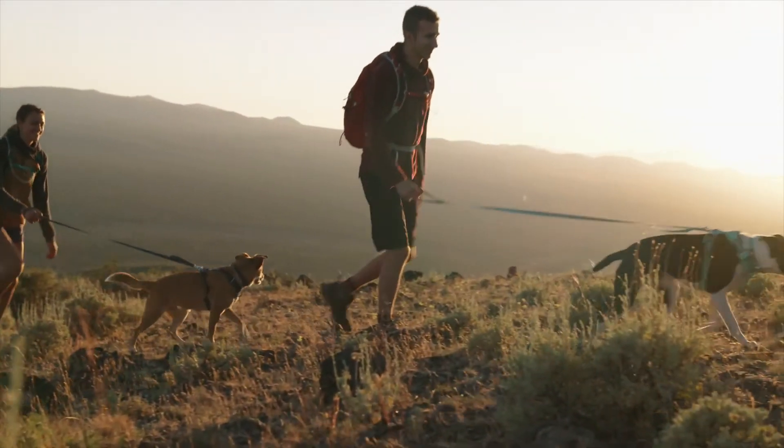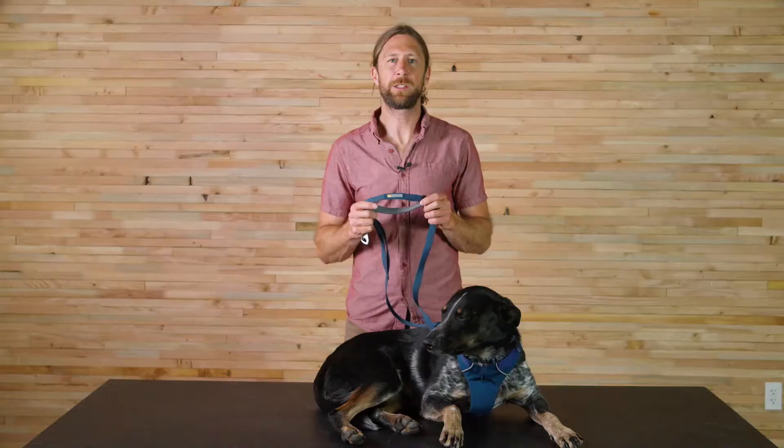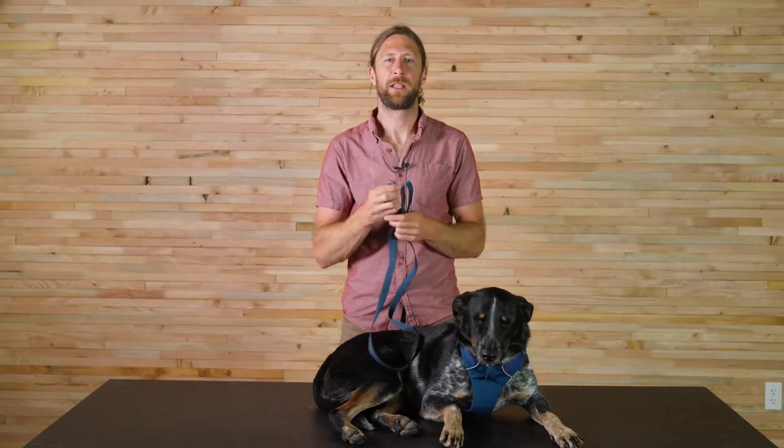The Front Range Leash is a great everyday leash solution. It has a matching collar and harness. The leash is composed of two-block webbing, a padded handle, a traffic handle at the end for added control, an accessory loop for pickup bags, and a swiveling crux clip.